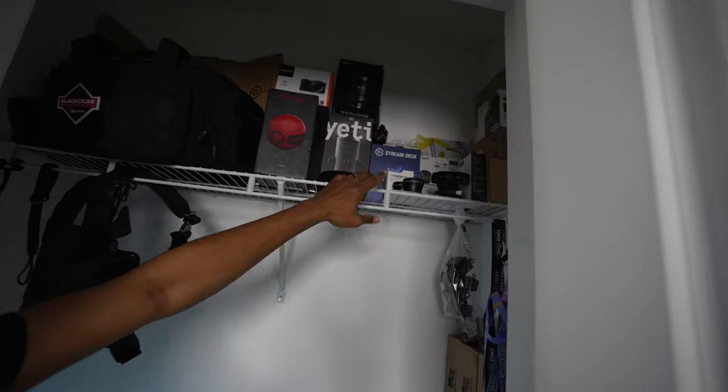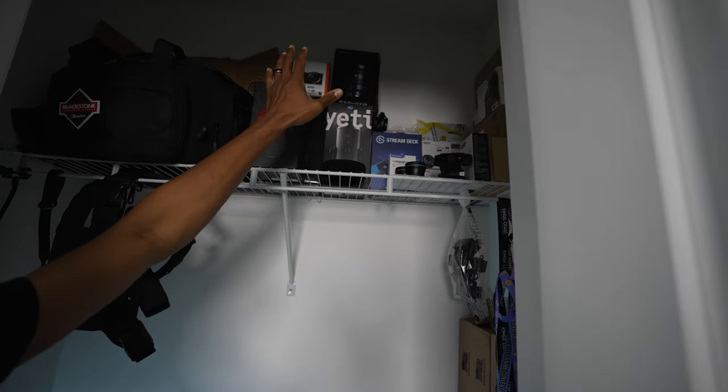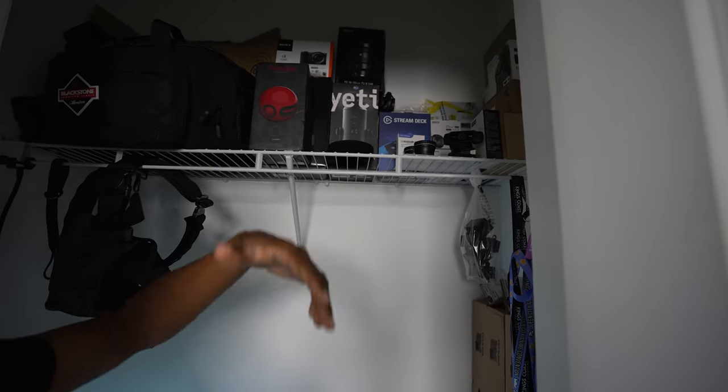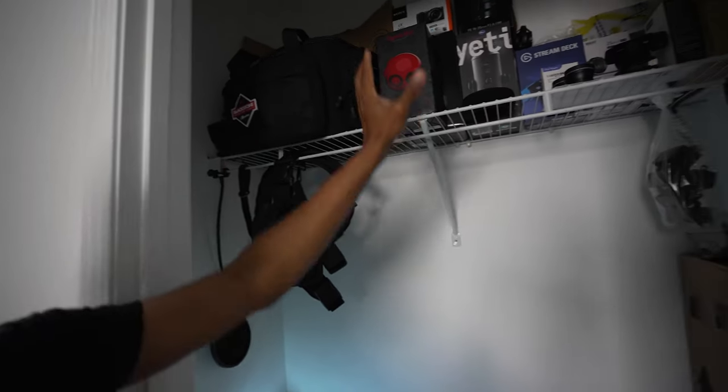We have some Yu-Gi-Oh cards in the back. We got a stream deck, a Yeti. We have all of my camera boxes. So majority of these things, I'm going to go ahead and take them out to make space because I want to have a section where it's just all my range gear and then all of my tech.